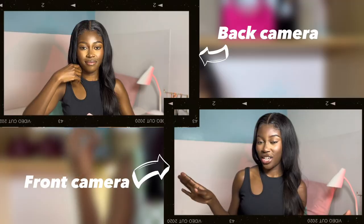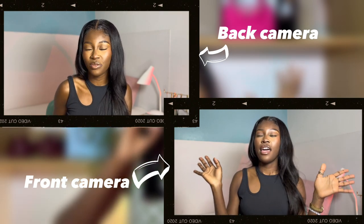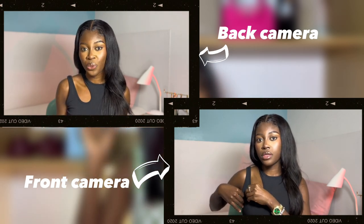Filming with your back camera makes a huge difference. You can film with your front camera because maybe you want to see what you're working with, but the back camera gives so much better quality. I filmed one clip with my back camera and one with my front camera to show you the difference. The back camera picks up on colors better, picks up on lighting better. The front camera, if you don't have much lighting, tends to be grainy. The back camera is the better option.